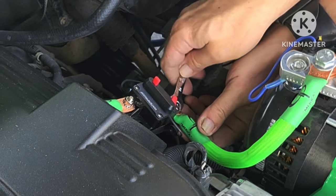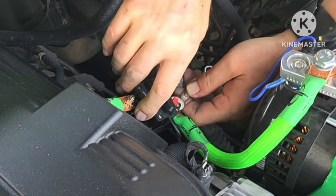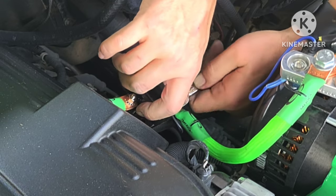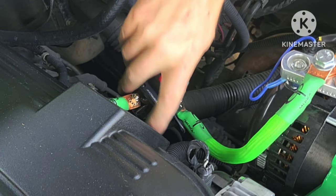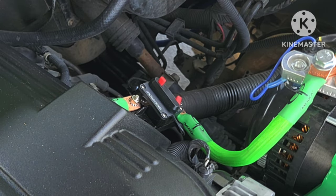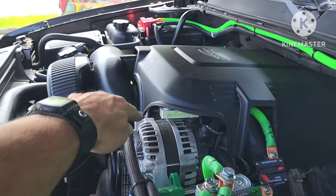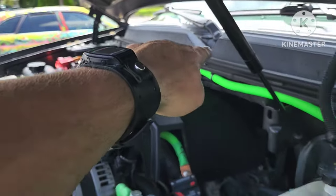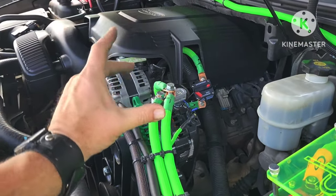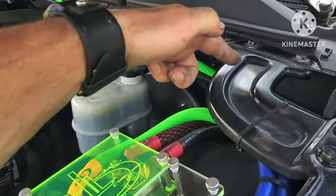This breaker here disconnects the factory alternator from the aftermarket circuit — it isolates the factory alternator. The next thing we have to do is isolate the factory battery from the rest of the circuit, because if I don't, since this alternator is charging that battery and that battery is connected to this system, it's also still connected to that alternator. Even though I took that bridge out, there's still a bridge — and that's this long green wire coming over to here.